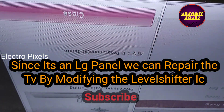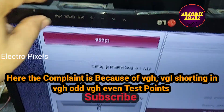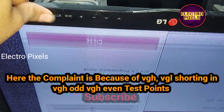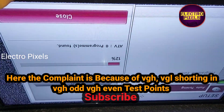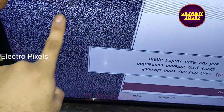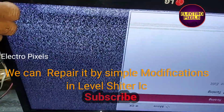Since it's an LG panel, we can repair the TV panel by modifying the level shifter IC. The complaint is because of VGH voltage shorting inside the glass panel. We can repair this issue by signal modification on the level shifter IC.